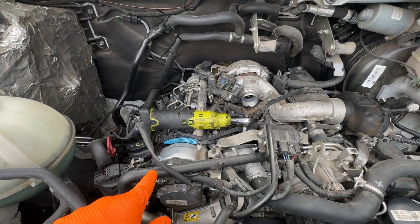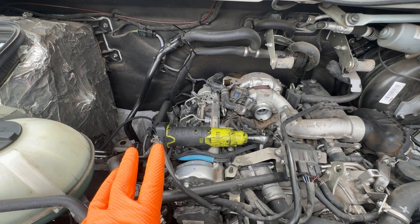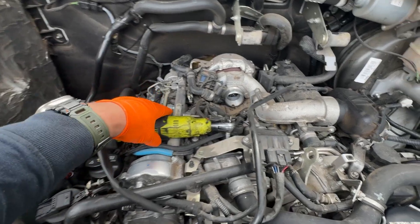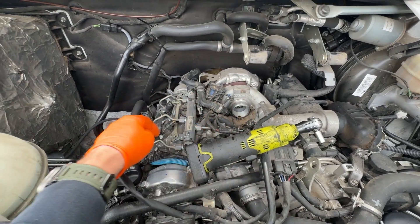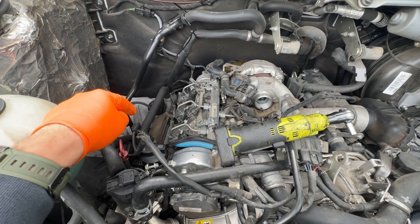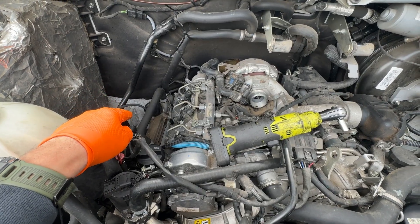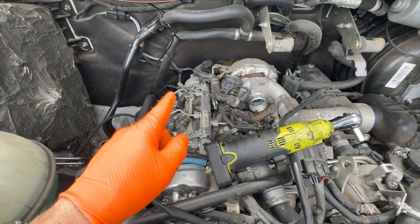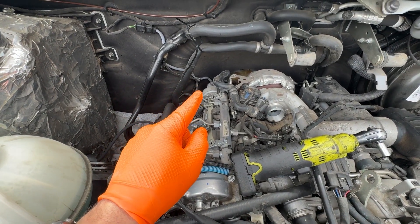It's a double row chain. I've already started disassembling everything and we'll continue taking out the injectors — don't forget to mark up the injectors with numbers. We'll also need to take off the EGR cooler, the vacuum pump, and the PCV valve.